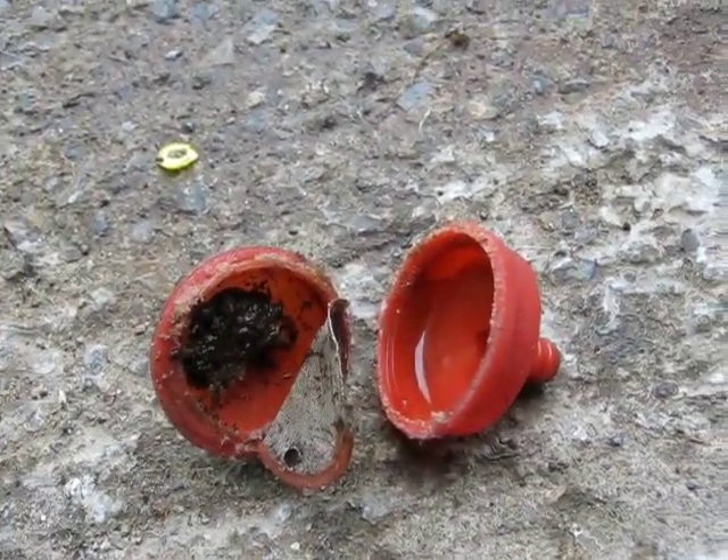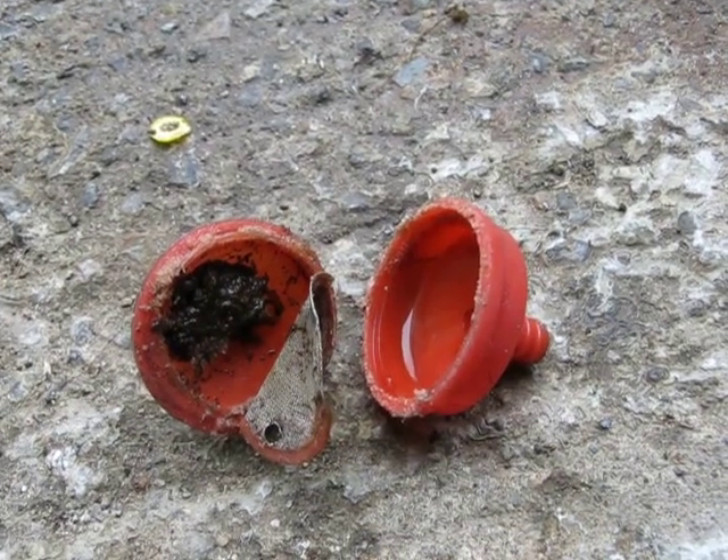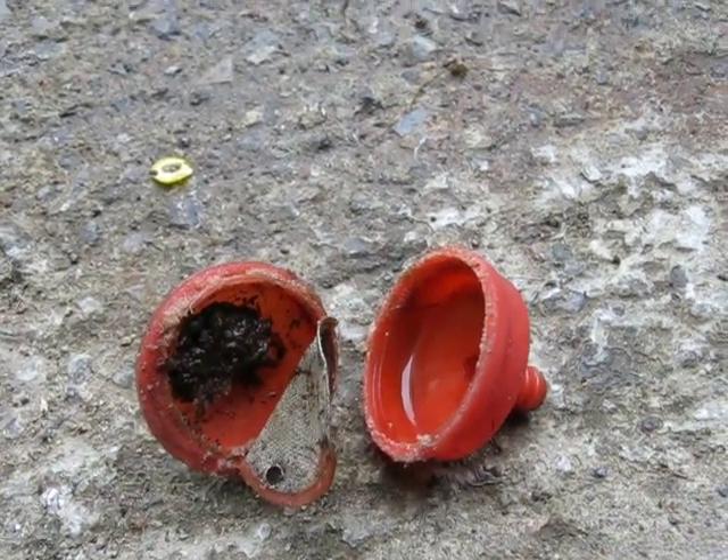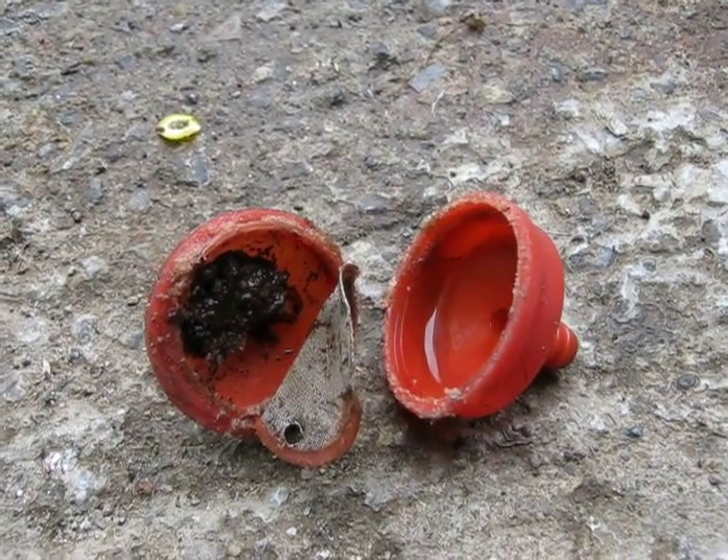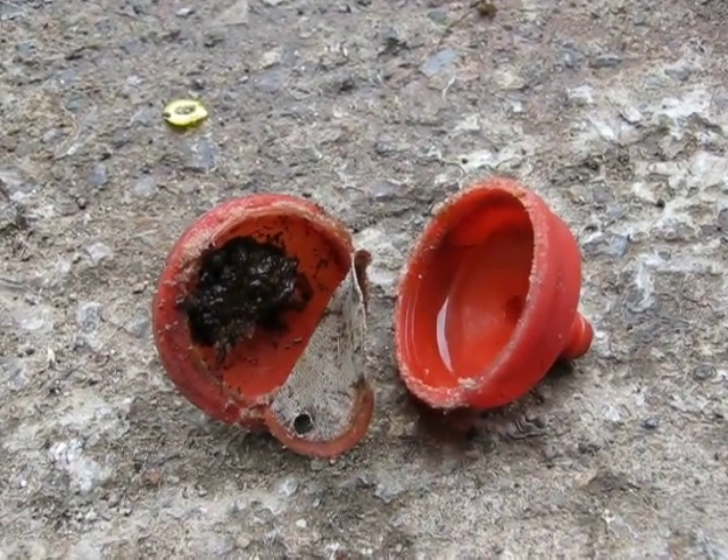Like I say, it's a mystery to me what took place. But anyways, I'm glad I don't see this very often, because it sure wouldn't be good for engines to have the fuel system full of dirt like this.